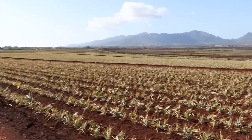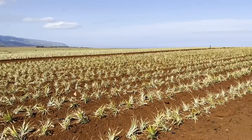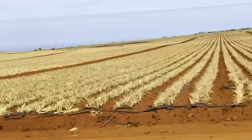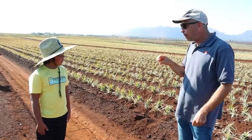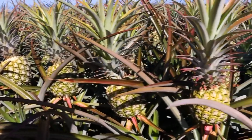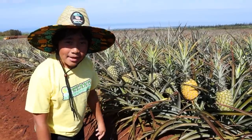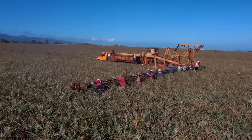How do you water the pineapples? The pineapples are watered with drip irrigation. There's a little hose underneath the soil and it drips the water out. We leave the water on for about eight hours and it just slowly drips, drips, drips. It takes about 18 months for the pineapples to be ready to harvest.